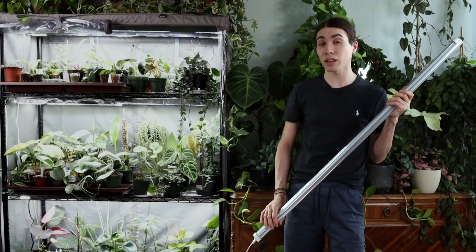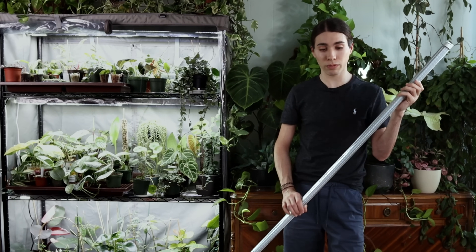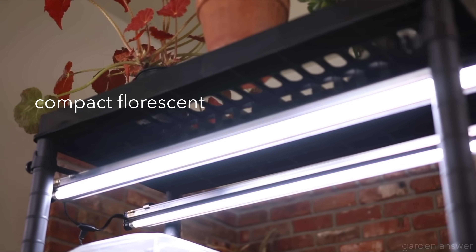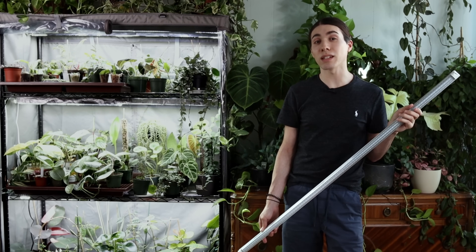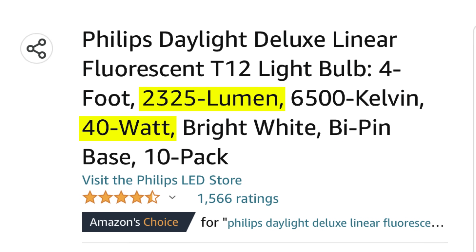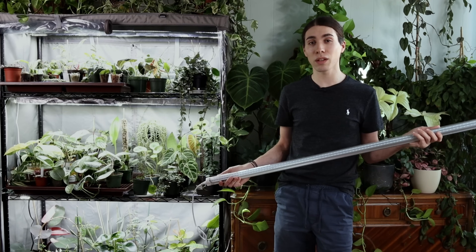Now let's talk about light specifications. The first thing I'd like to discuss is the relationship between lumens and watts. Watts are the amount of electricity that the bulb takes from the outlet; lumens are the amount of light that the bulb puts out. The most common grow lights in households are compact fluorescents and LEDs. I have LEDs because they are more efficient — this bulb right here is 40 watts and 5,200 lumens. A comparable 4-foot compact fluorescent bulb would put out only 2,300 lumens. That is less than half the light per watt.